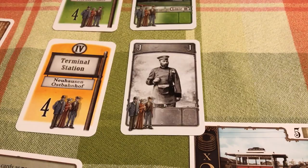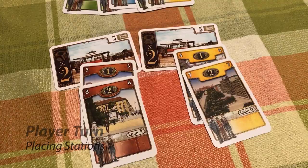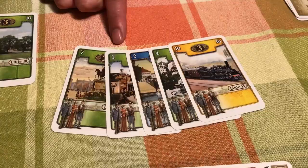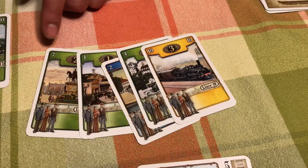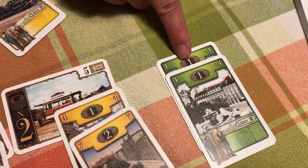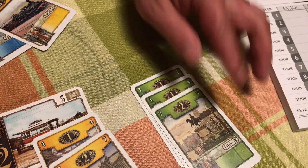Step two: place any number of cards as stations in front of you. Hilda has a red and a yellow station already. She can play cards to start a new station — she's got a one green and a two blue. Cards numbered one through ten exist for every color; there are only two ones, two tens, and three of every other number. When starting a station, use as low a number as possible. Stations must be played in ascending order — you can go one, four, seven, but once you're at seven you can never play anything less than seven.